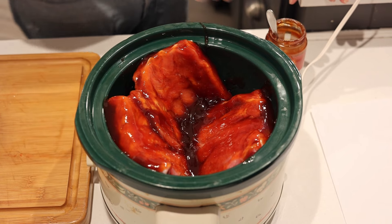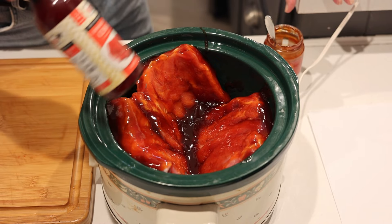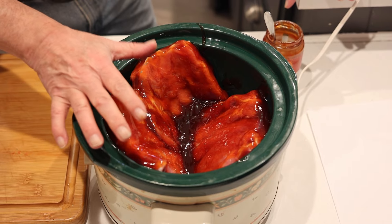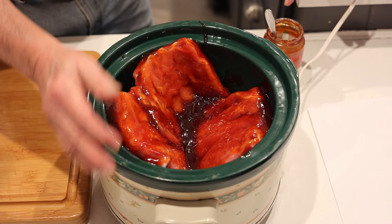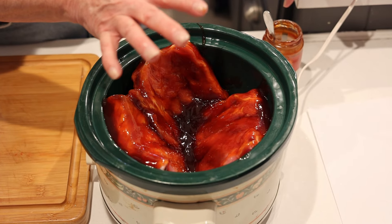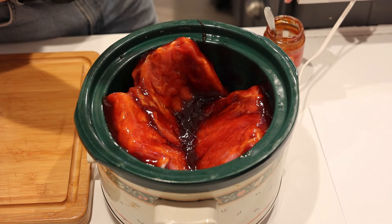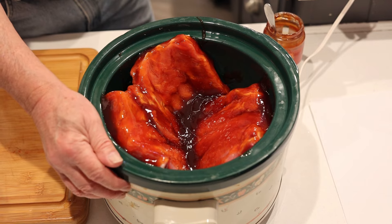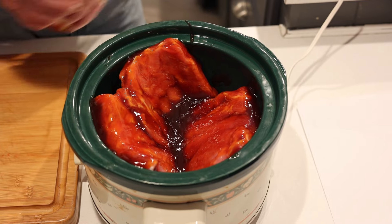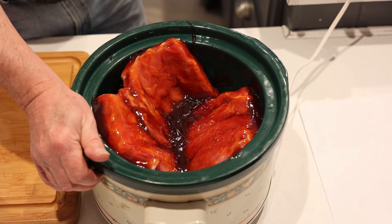The thinner one smells exactly the same, so we'll turn this on. You can turn the ribs on to four hours on high. If you've got a lot of time and you're going to work, hit it for low for eight hours. But you want it on high for four hours and it'll come out — as I'll show you in a bit — really super good.